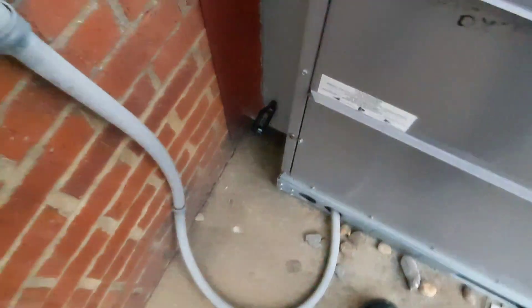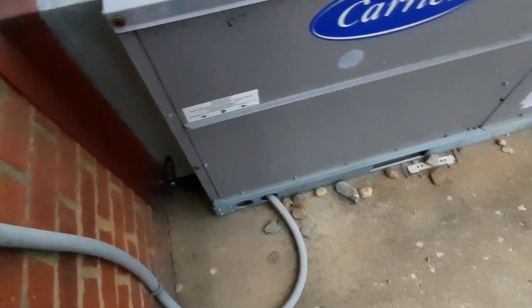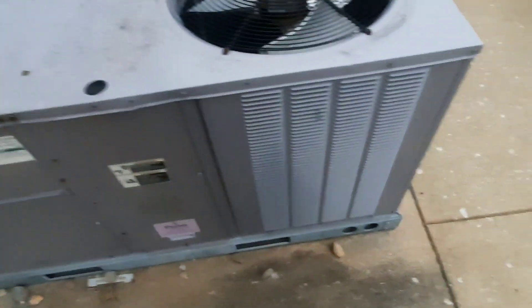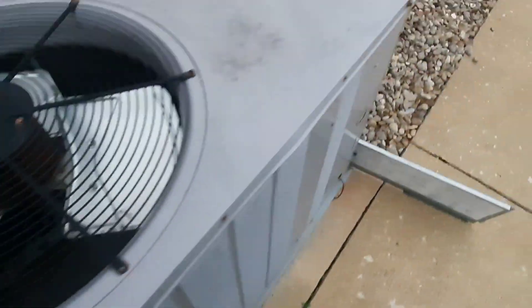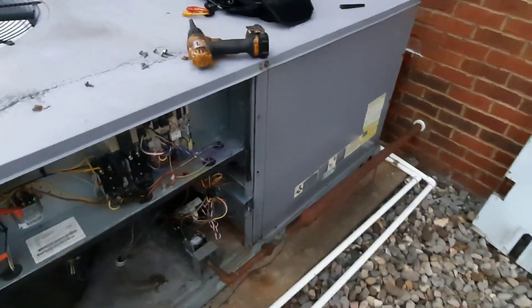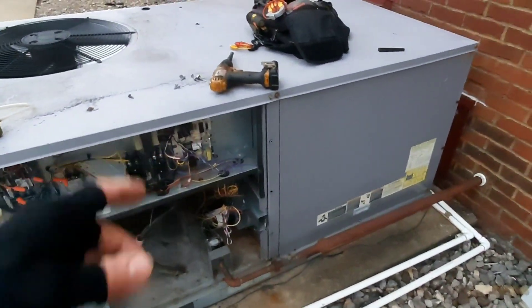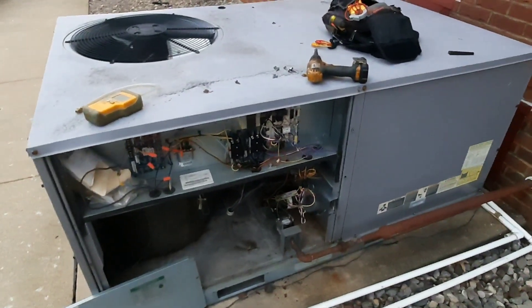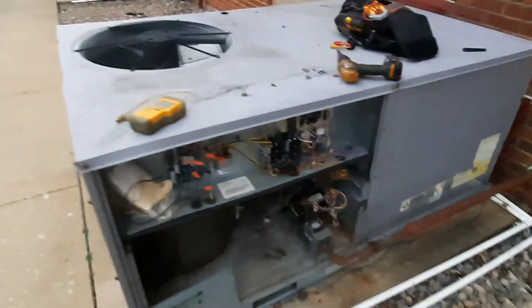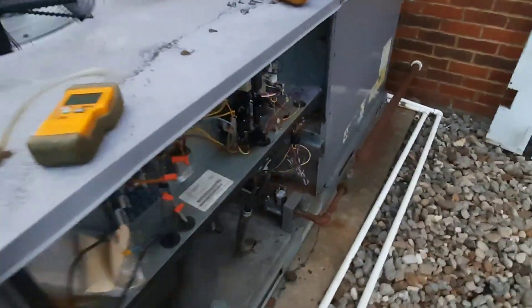Let's get a temp rise - it's been running for a few minutes now. Let's see what our return air is and find out about what the space temp is. I don't think they get here till like nine. We'll give that a minute and then we'll get a temp rise on it. We're gonna check the gas pressure - got my manometer ready. Maybe it was just a fluke. I'm sure the gas pressure was never set, and they probably didn't even clean the burners. So burners and flame sensors probably need to be cleaned.